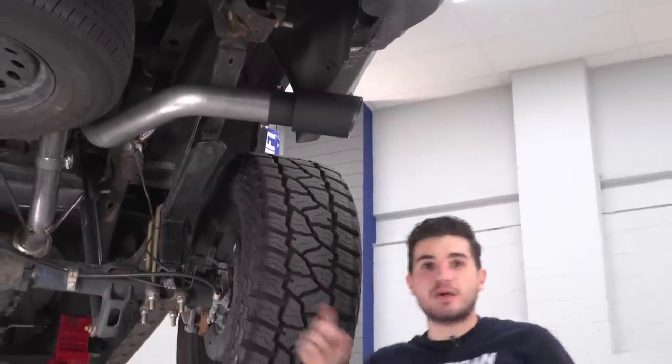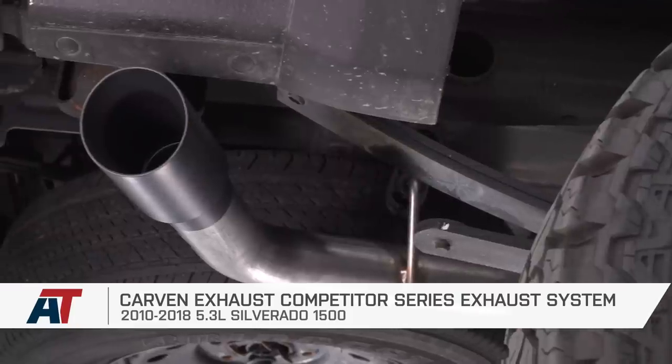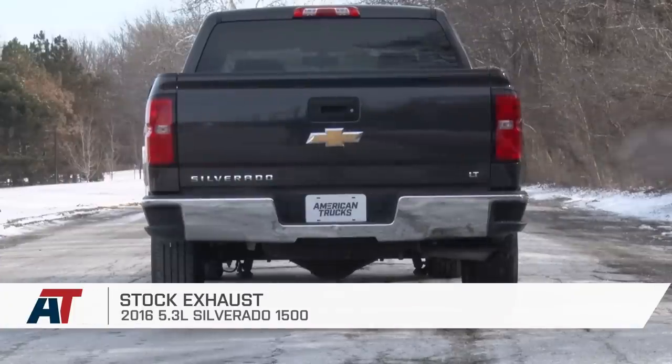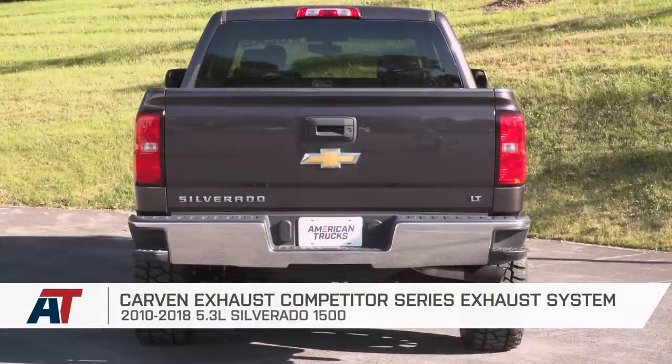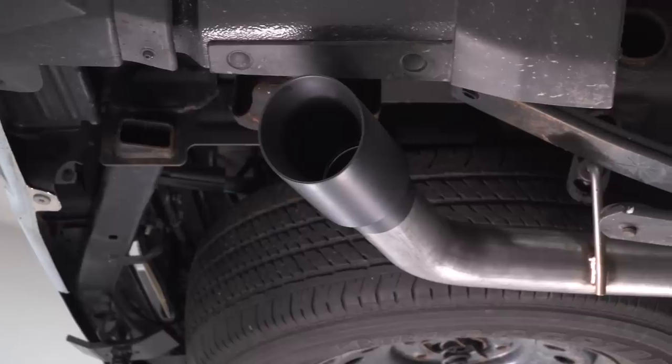With that tip in place, that's wrapping up the install for the Carbon Competitor Series cat-back on our 5.3-liter Silverado — one of the highest-quality materials in the category. It's one of the loudest options out there. And it is a competitor exhaust.